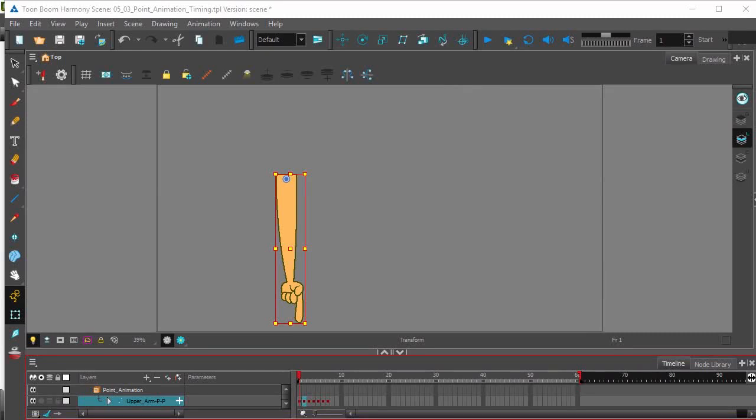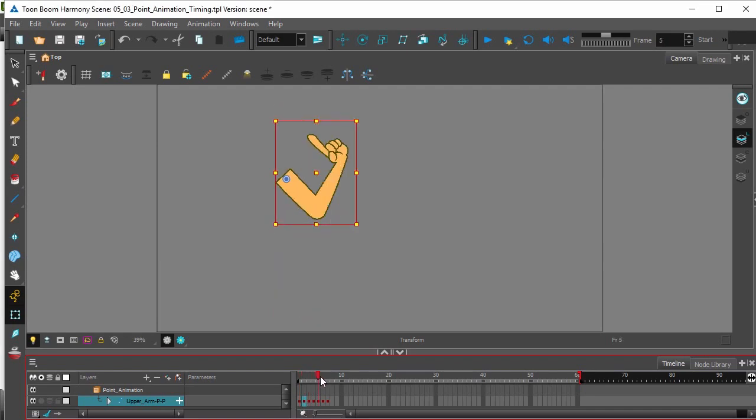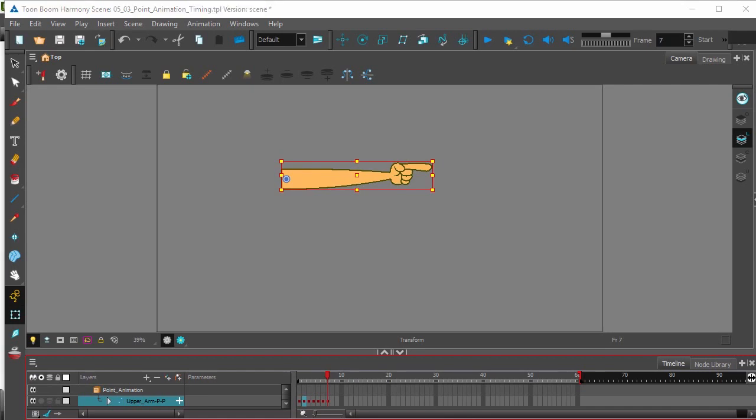This video will be looking at working out the timing for your scene. We have our keyframes and breakdowns for the action of pointing — the hand comes up, and then the hand points. I'm going to try to work out the timing for the hand slowly coming up and then pointing quickly.